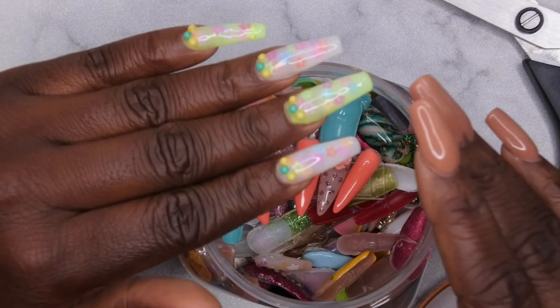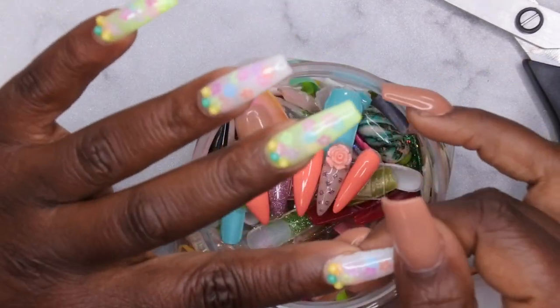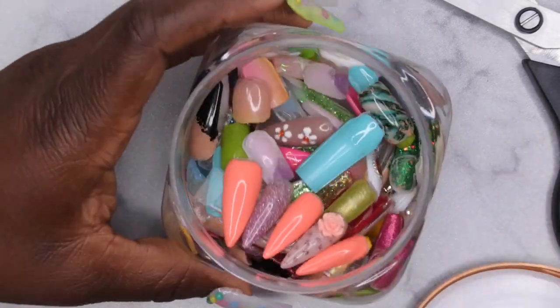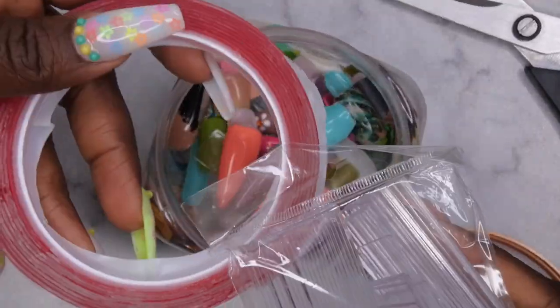All of my sets that I wear, I do keep them. That's the reason I like to use peel-off base coats so I can just enjoy them for a little bit, then take them off and put them in here. That's why I got these two items — I want to go ahead and organize all of my old nail tips.